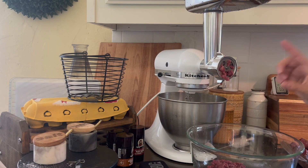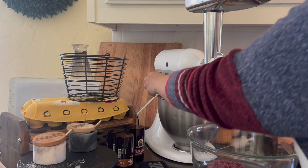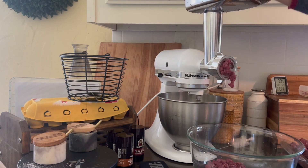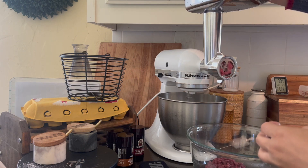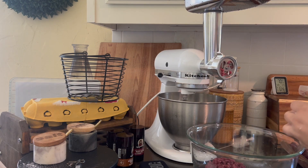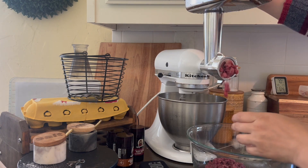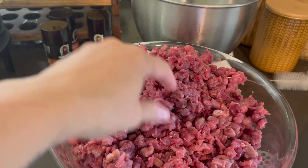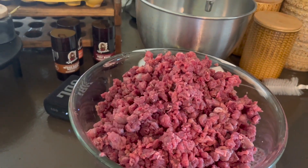I put on the largest attachment first and it's working really well. My thought was to put the meat in strips to feed it through, and then I'm going to grind up the fat and mix it in, and then we'll do a finer grind. This is after the first coarse grind. I'll coarse grind the fat as well here in a minute and we'll mix it all together.